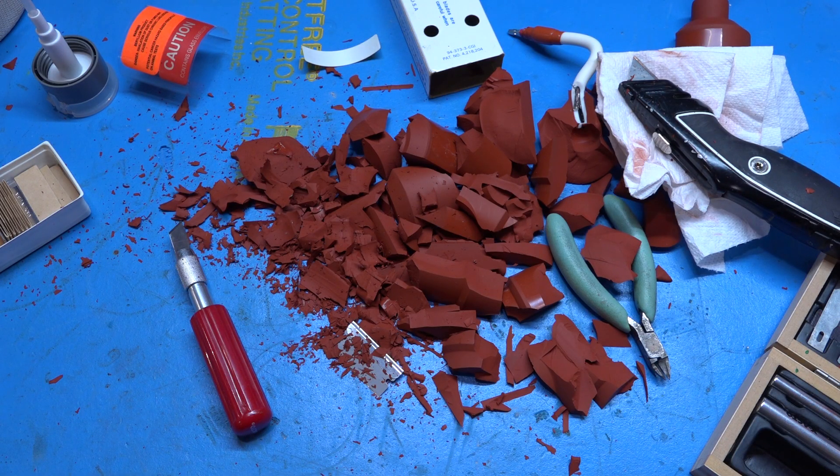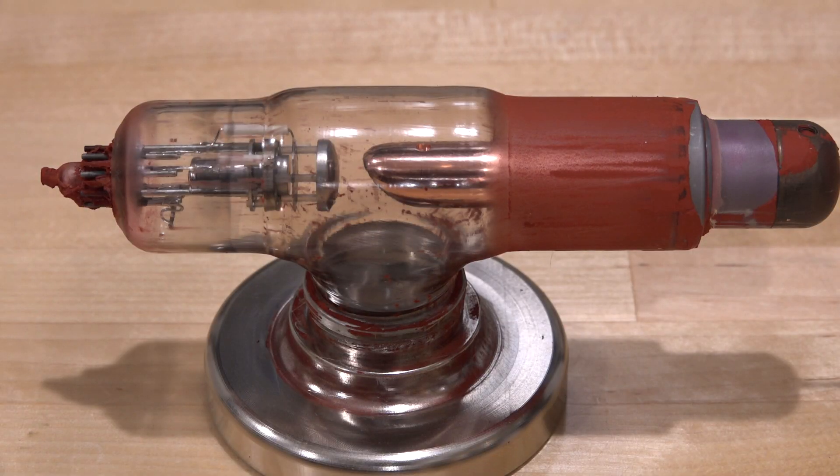Well, that was an ordeal. I have to say I only cried a few times, but I finally managed to get almost everything off the tube. And here's the x-ray tube now — it certainly lost a lot of weight and a lot of volume.